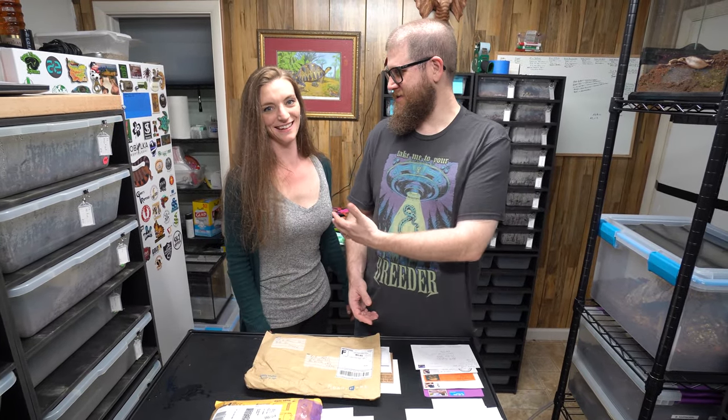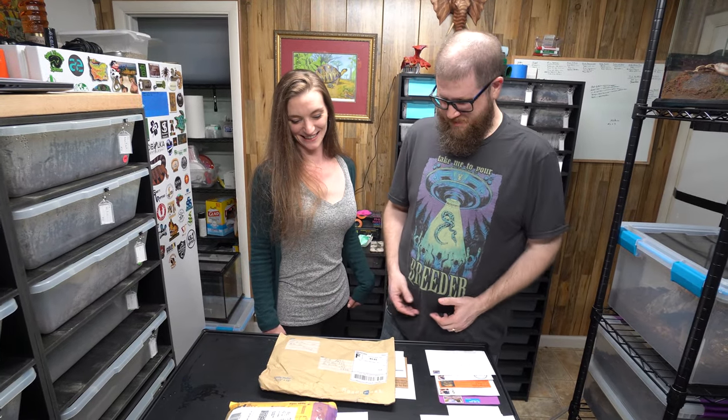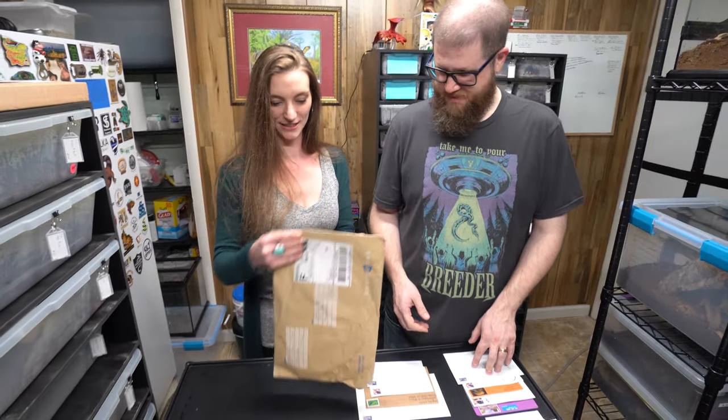She's real bored in quarantine so she's here helping out. Let's go!